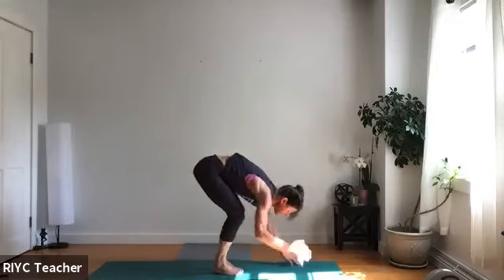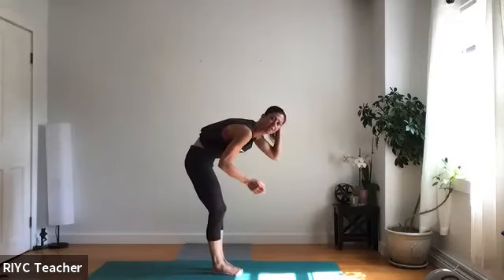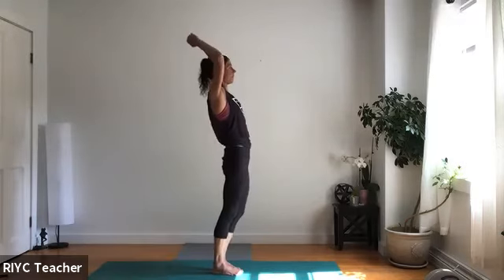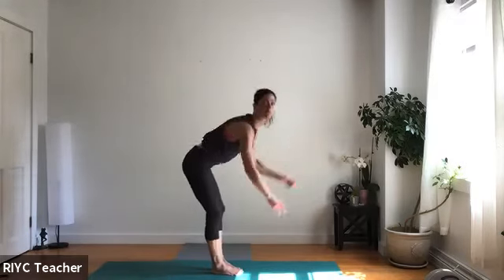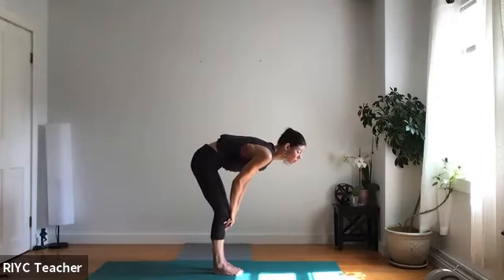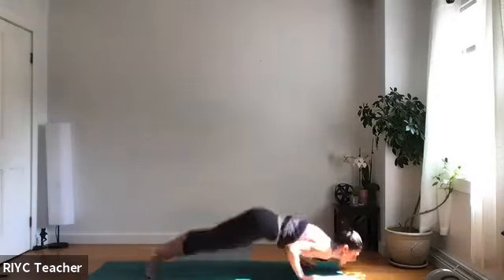Halfway lift, fold, sweep up all the way. Fold down, halfway lift, flat back. Now high to low — push up — maybe jump right back to low. See if you can get a little air time there too.